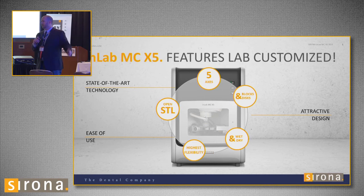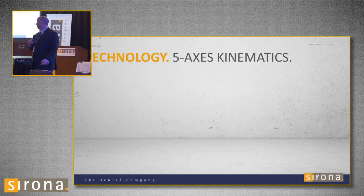One of the important things is you don't have to do anything to switch between wet and dry milling. You just tell it you're going to mill Emax — it knows to turn on the water. If you say you're going to mill zirconia, it knows not to turn the water on. If you're going to mill wax or PMMA, it starts milling dry and then turns on the water when it needs to. The software handles all of that automatically.